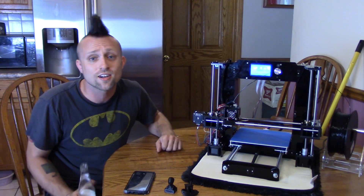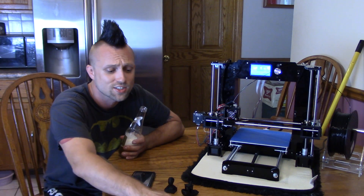On that note, I'm going to get out of here. I hope you guys liked the printer, I hope you guys liked the video, and I'll see you later.